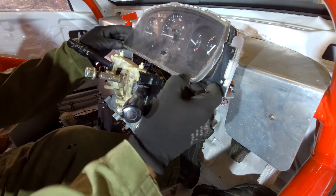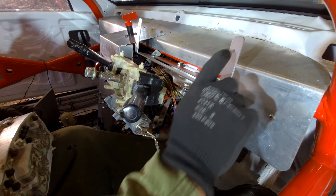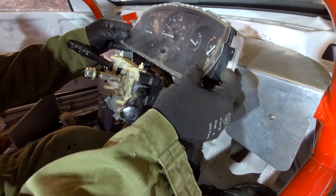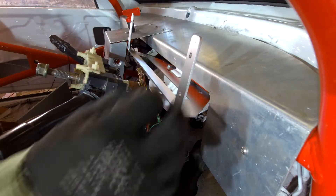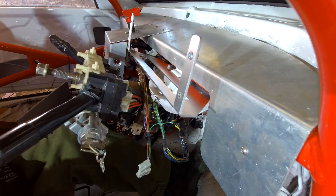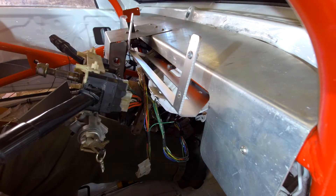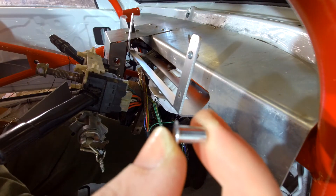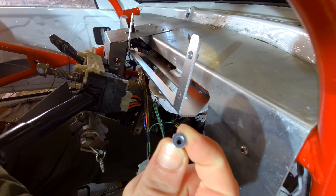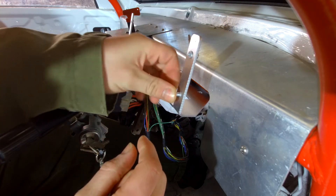What I should have done in hindsight is, obviously first of all measured it correctly, but I should have made these holes larger and then riv-nutted them, because then I wouldn't have to mess about with a nut and bolt through the back. If you haven't seen what a riv nut is, it's basically a rivet - it's got a thread in it and the thread stays stable when you pull it through with the riv nut gun.